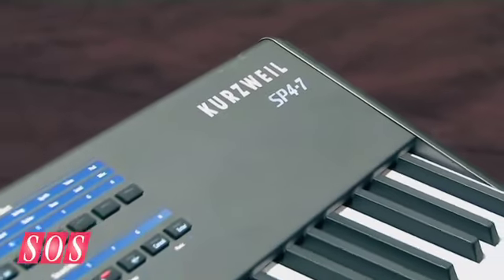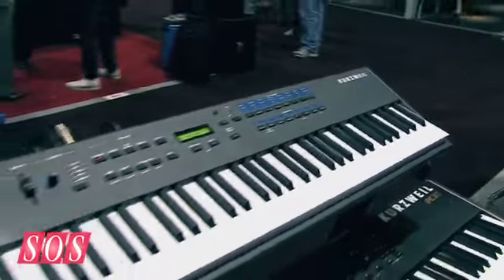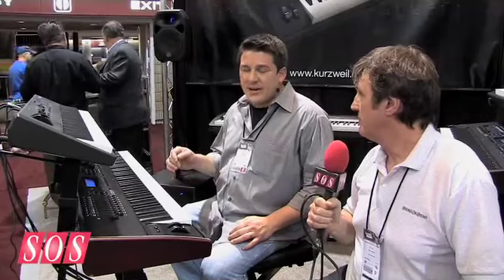So what does this do that its predecessors didn't do? The SP4 is intended to be a lightweight, low-cost, entry-level board that features sounds from our high-end workstation. There are 128 presets taken directly from our flagship PC3 keyboard.